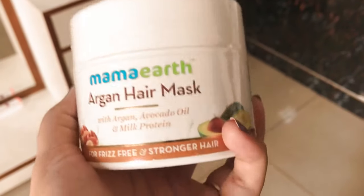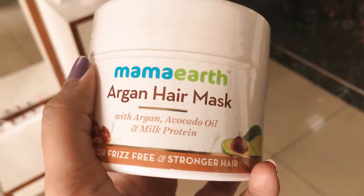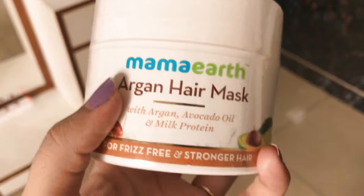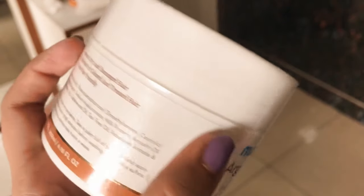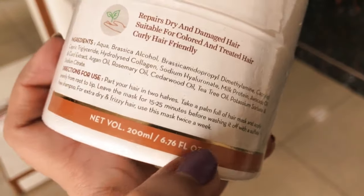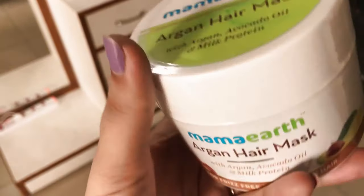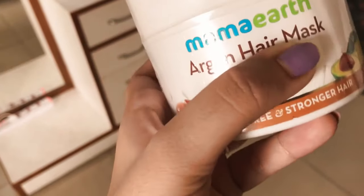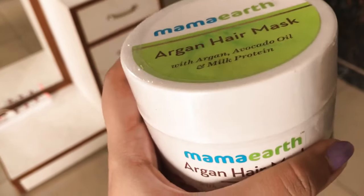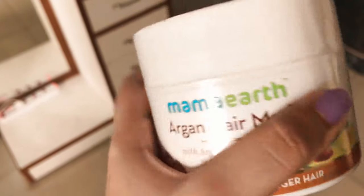For hair, I'm using the Mamaearth Argan Hair Mask with argan avocado oil and milk protein — it's basically for frizz-free and stronger hair. It comes in a 200ml box and costs around $5.99. I'm going to apply this hair mask on wet and damp hair while the face pack is settling.